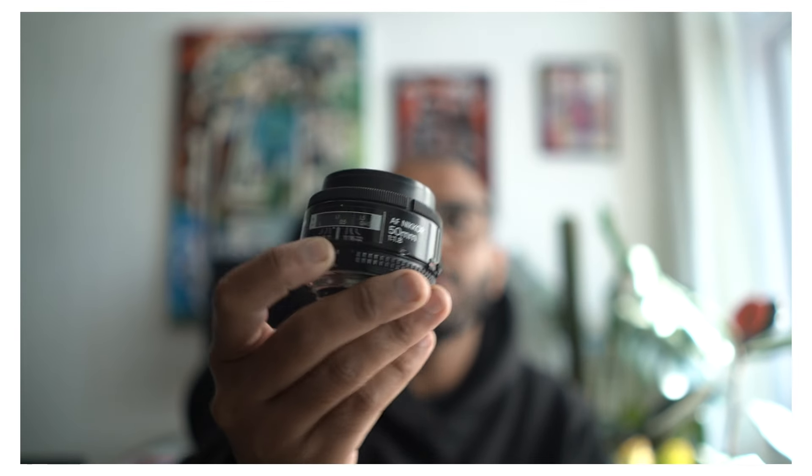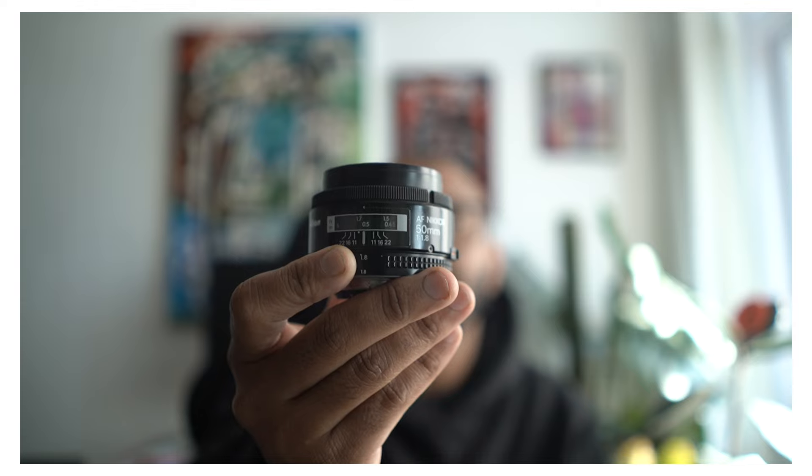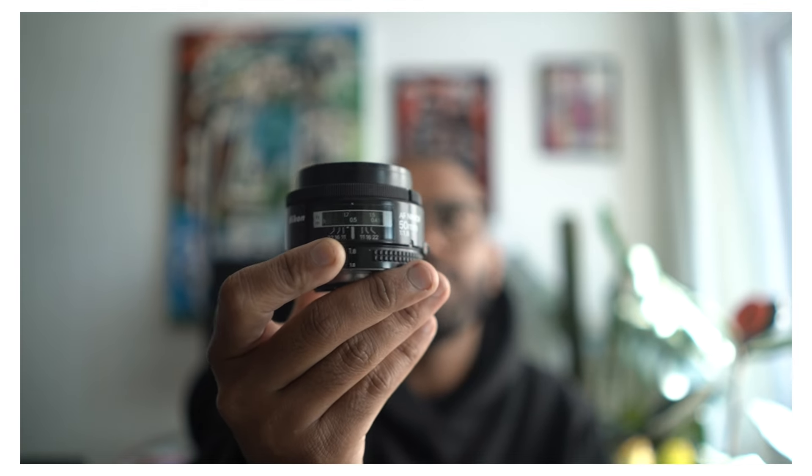Now there are many different variations. There is an E-series, a G-series, and a D-series. But the lens that I have is pretty plain and basic — it's just the Nikkor 50mm f1.8.